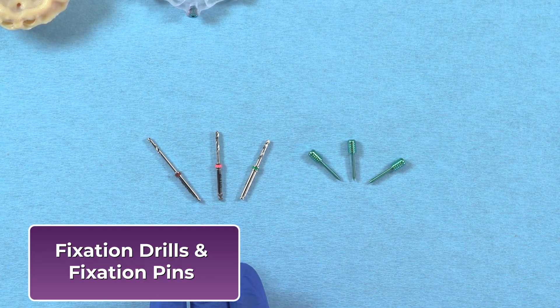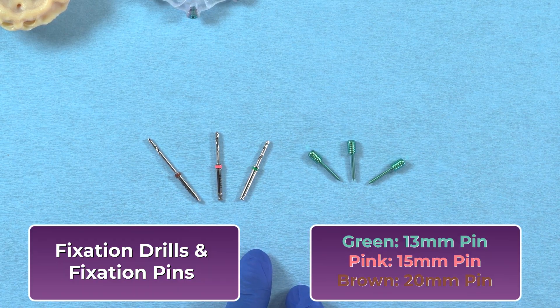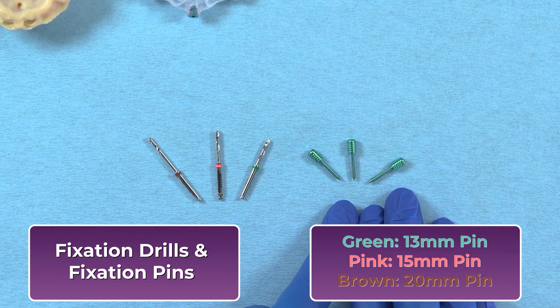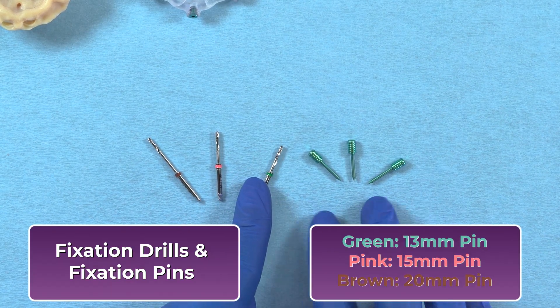Fixation pins secure the foundation guide during surgery with three color-coded lengths: green at 13 millimeters, pink at 15 millimeters, and brown at 20 millimeters. Matching color bands on the drills and guide sleeves provide clear visual cues for accurate and efficient placement.